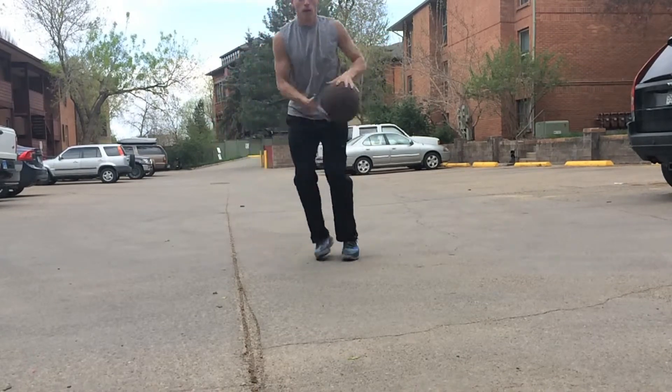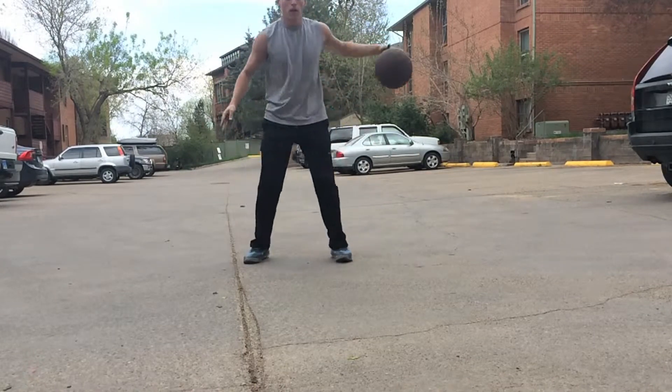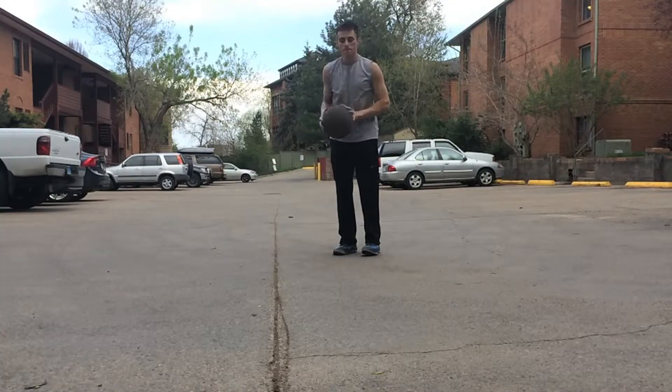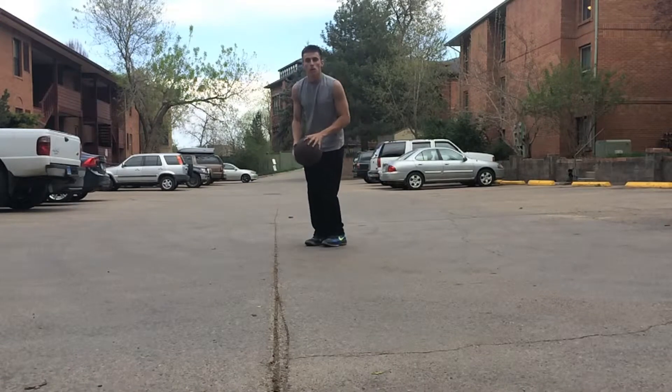So how do you practice this, you might ask? You just practice this one dribble collection over and over and over again, off many different dribble moves without shooting the basketball. I just practice this by walking around town.